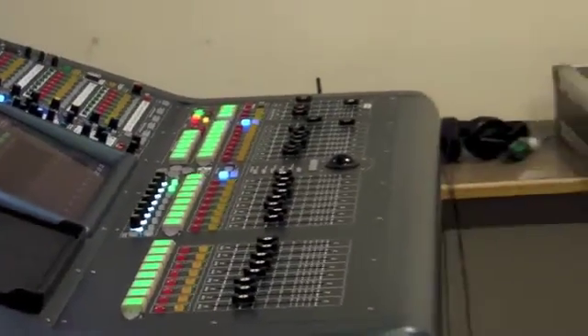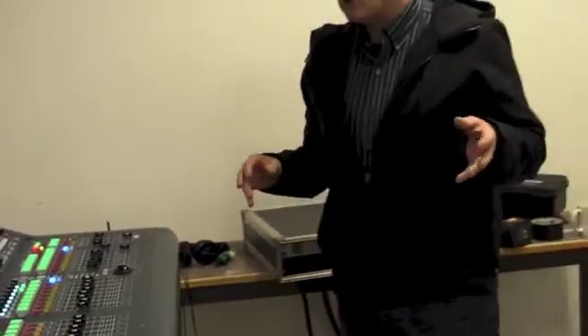We call this a virtual soundcheck environment. You could send the band away having done the recording in the live environment — send the band away for tea — and both the monitor engineer and the front of house engineer could work on mixing, getting compressors and gates set, without having to have the band present. It's also a great training tool to help people understand how things work.